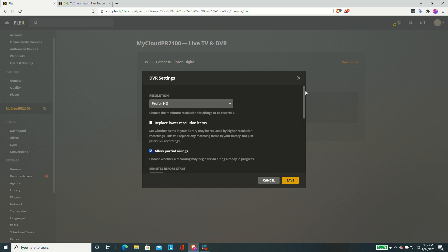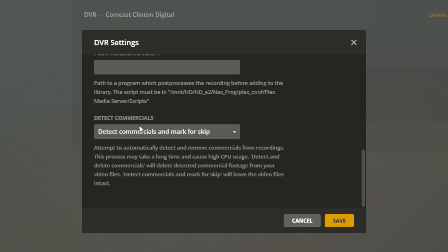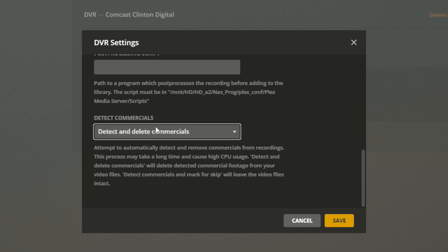I'm going to go into my DVR settings and scroll down to the bottom. Commercial detection has been around for a while in Plex, but it was a destructive process in that it would detect and delete commercials whenever it found them. It would present you with a new file essentially that had all the commercials stripped out — if everything worked great, no problem — but if there was an issue you couldn't revert back to the file before it was worked on. It was a very destructive process.